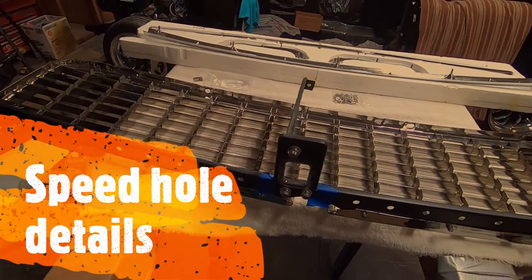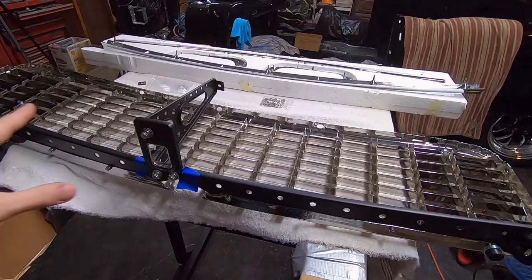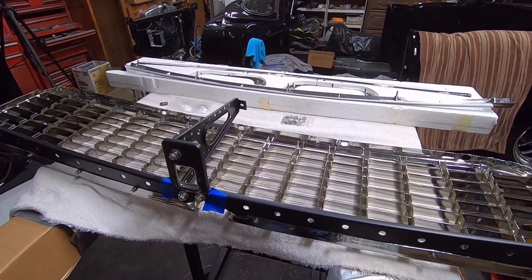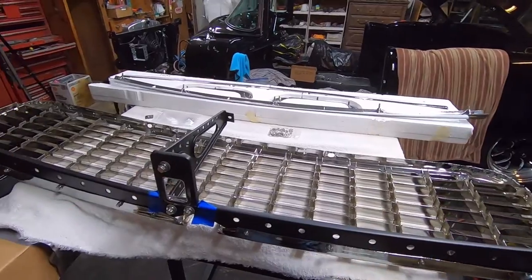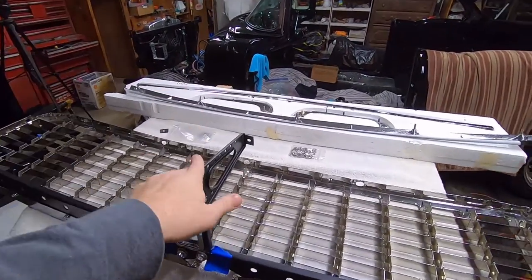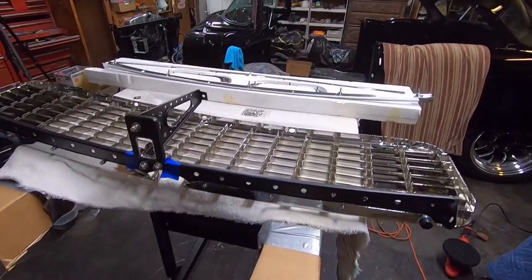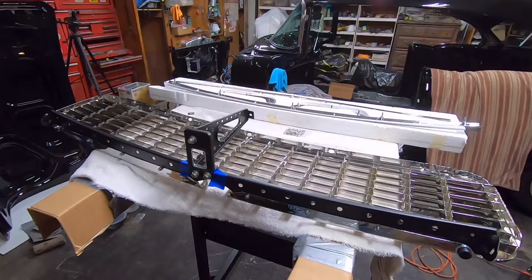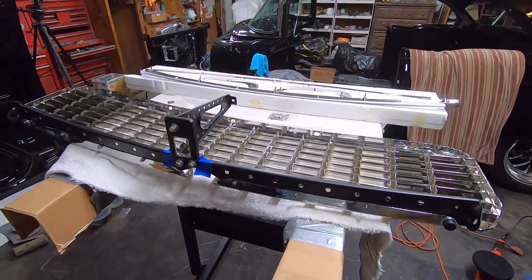I wanted to show a little bit of the grill here, the grill tie bar, and all the pieces. There's a ton of details just in the grill and the parts that go with it. It is 27 degrees outside today and it is snowing, so I'm not going to be able to paint my deck lid today. I've decided just to work on little parts in my house and stay warm.